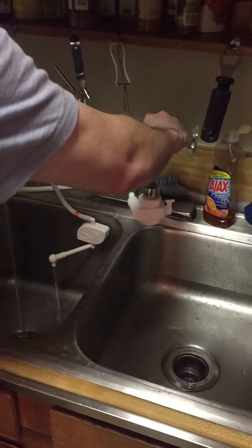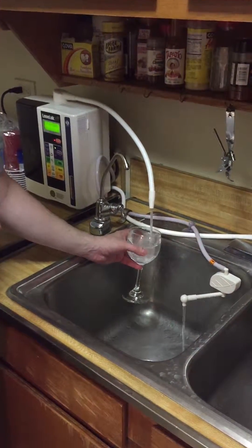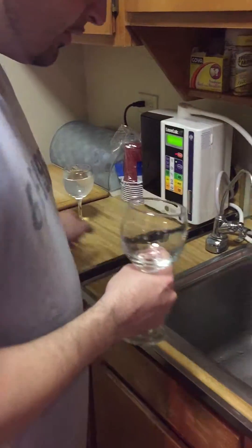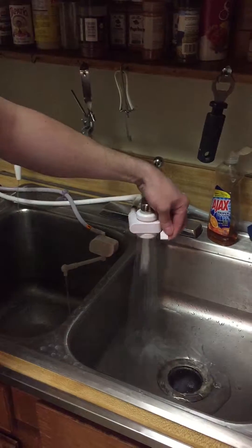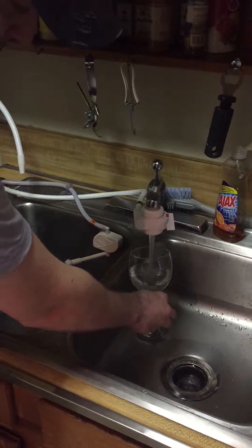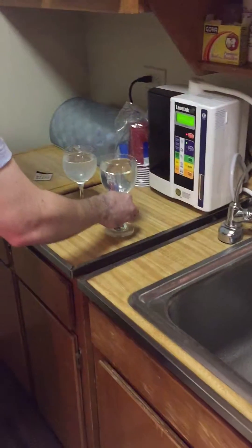I'm going to make one glass of alkaline water, which has great benefits. And now I'm going to switch this to tap water. Okay, so you have both the waters.